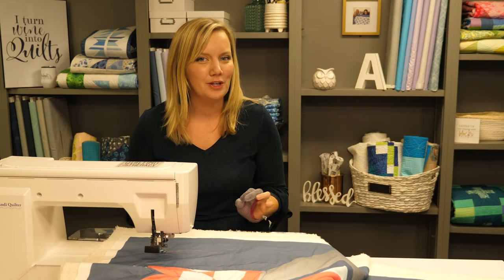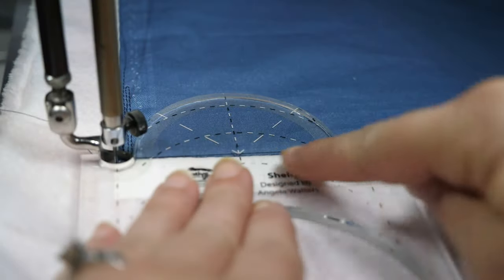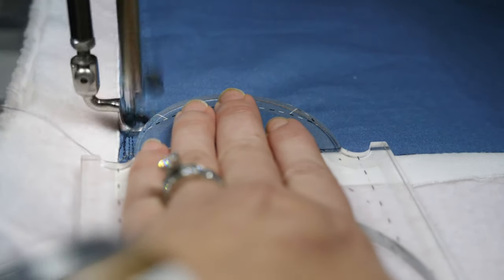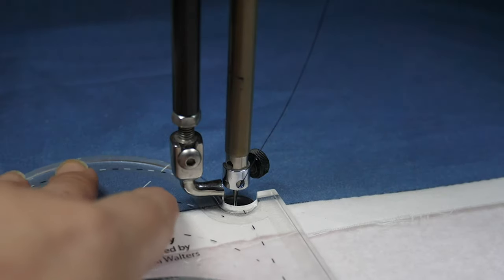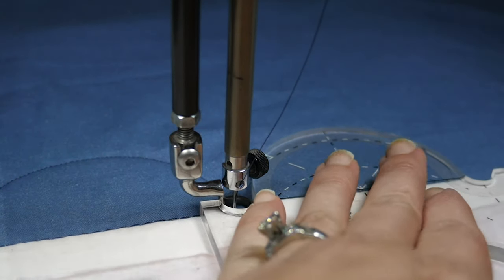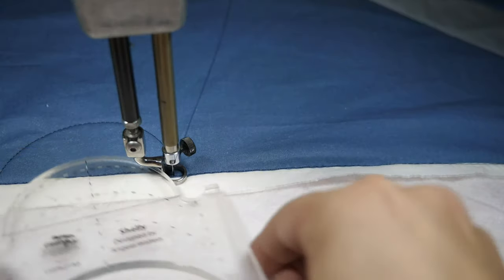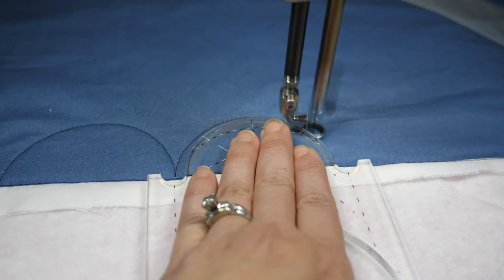I'm gonna change things up and demonstrate how to quilt the clamshells on the long arm. I'm gonna use the reference lines to line up along the edge of my area, then quilt along the curve from needle stop to needle stop. Once I get to that point, I'm gonna stop and reposition the ruler and continue on. The needle stops on Shelly make it really easy to reposition, so I'll just continue along until I get to the edge of the area.